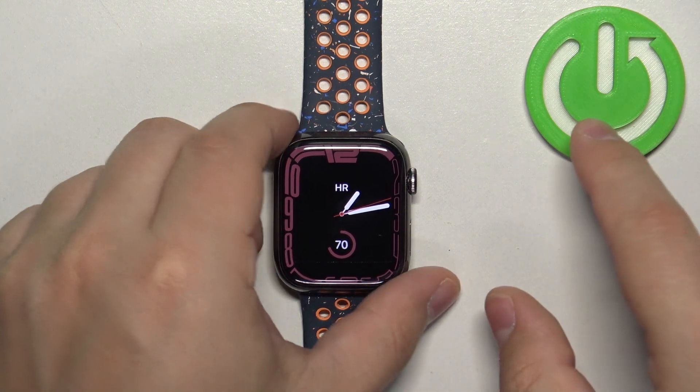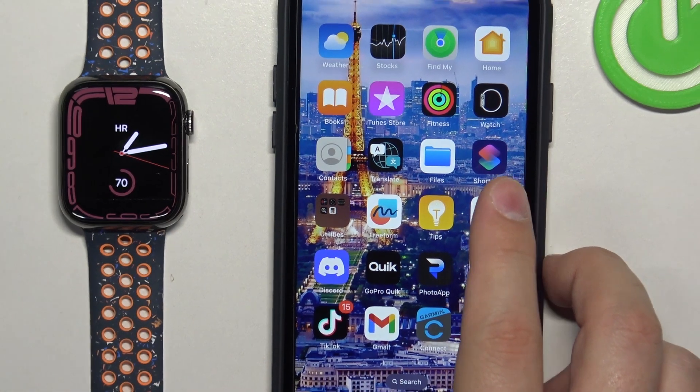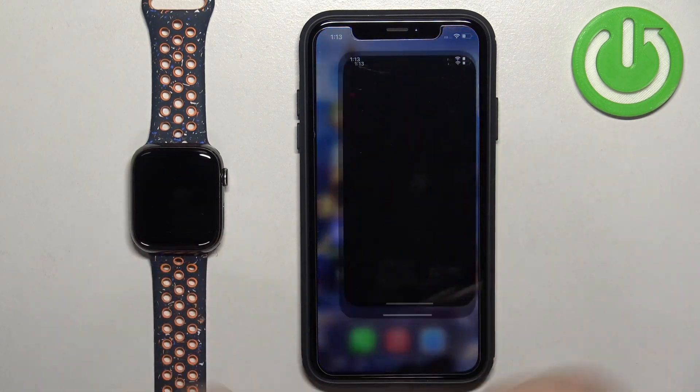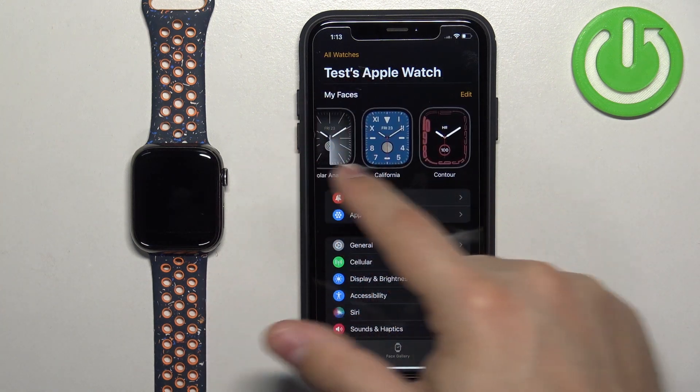You can also change the watch face through the phone application, so I'm going to bring my iPhone that is paired with this watch. On the iPhone we can open the Watch app.